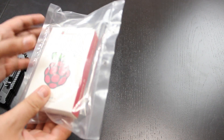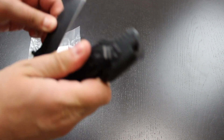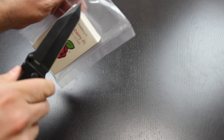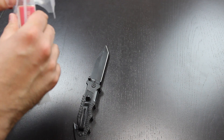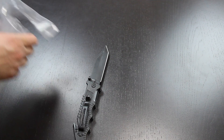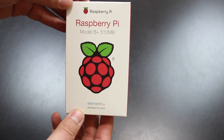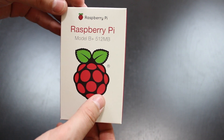So this is the bag here — it has the Raspberry Pi B+ inside. I'm going to use my handy dandy unboxing knife to cut open the bag here. So let's just cut that open, remove this here, remove the device itself. This is the Raspberry Pi box here. As you can see, it has a picture of a raspberry — that's the Raspberry Pi logo right there.